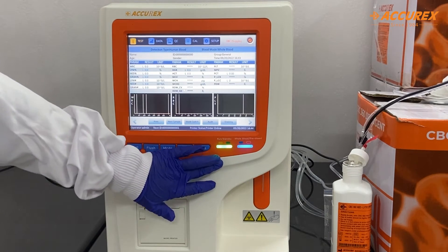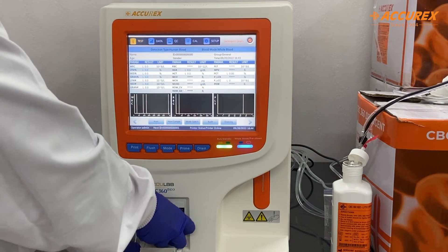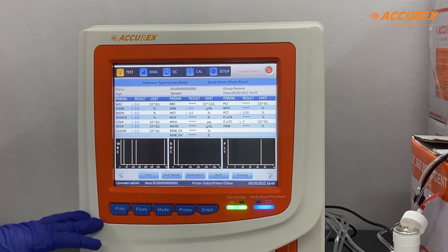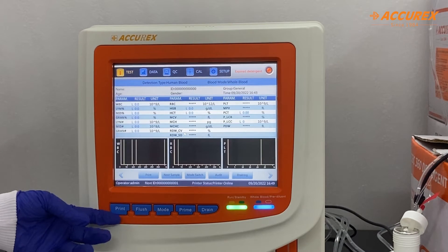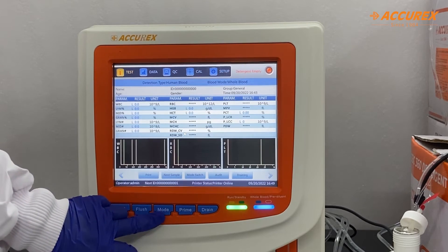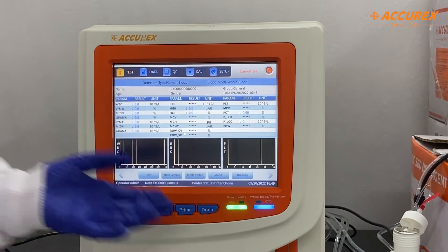Now the light has turned green. I will insert the printer paper roll — you just pull this, insert it, and push it back. Here there are five different buttons for different uses. The first one is for print — after the results you can click here and it will automatically print. This is flush — the chambers will be flushed if you click this button. With this button you can select the mode. This is the priming button where reagents will be filled inside. And the drain button will drain the sample cups.